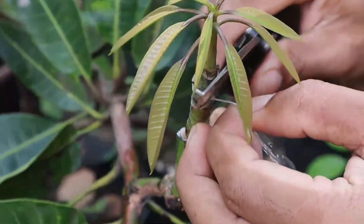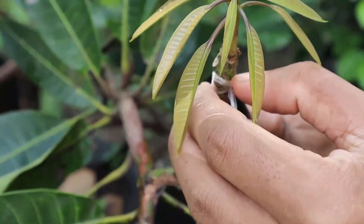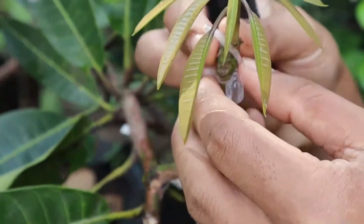So there you have it. Grafting a mango tree is a rewarding technique for gardeners. Try it out and watch your mango tree thrive.